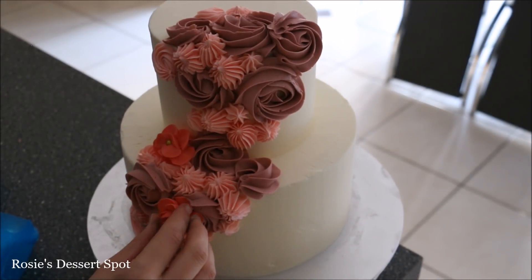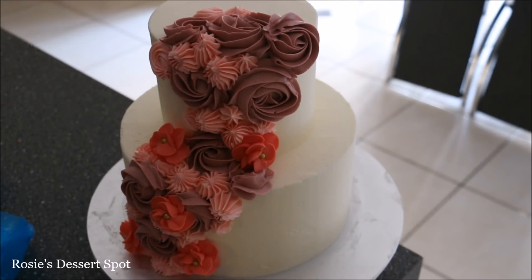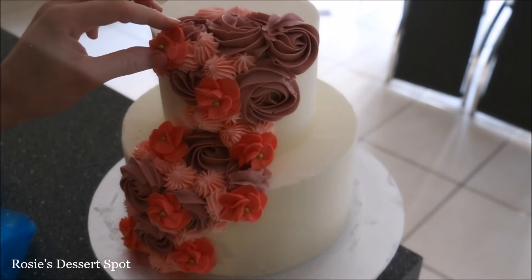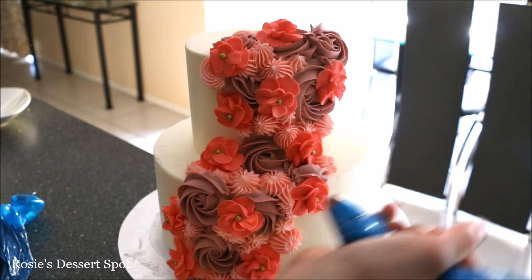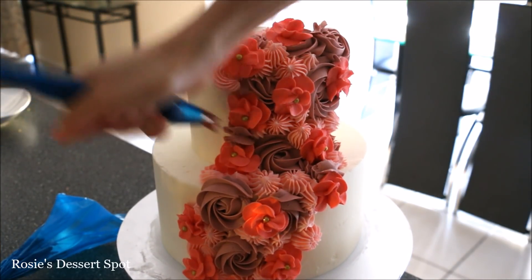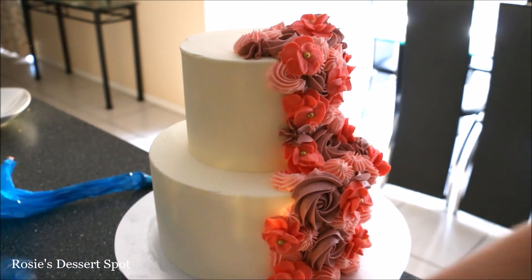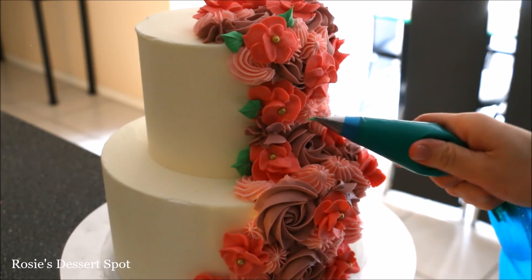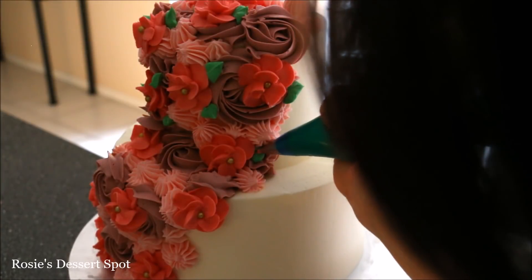Once it's mostly full, grab those flowers that have been resting for at least an hour in the freezer so you can handle them with your hands and press them into the arrangement. Adding these piped buttercream flowers looks a lot nicer than having all rosettes. Fill in where you need to so it looks more uniform. Then as a finishing touch I have a leaf tip and I've just added leaves to the piped 104 tip flowers.